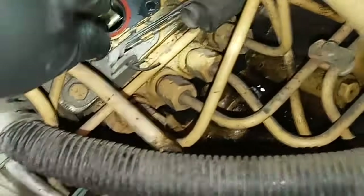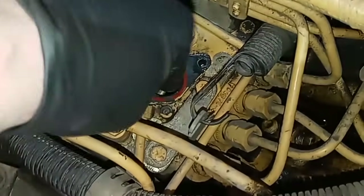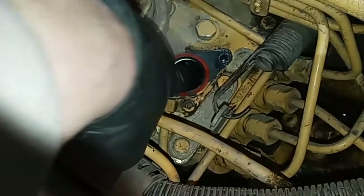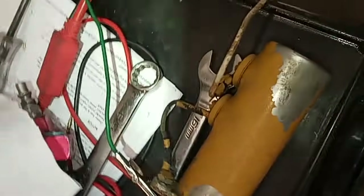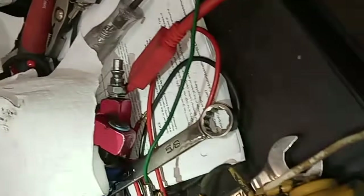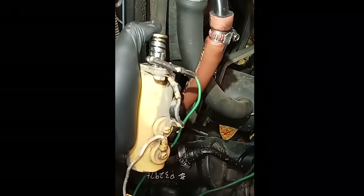I've removed the fuel shutoff solenoid. We know the circuit was good, but we need to verify that the little armature inside is not seized. And as you can see, it moves — it doesn't move a lot, but it's not supposed to. It's only supposed to move maybe a quarter of an inch, and that's what it's doing. I wanted to actually test that the fuel shutoff solenoid functions as it's supposed to, so I've removed it, done some interesting wiring, and we're going to verify that it works.